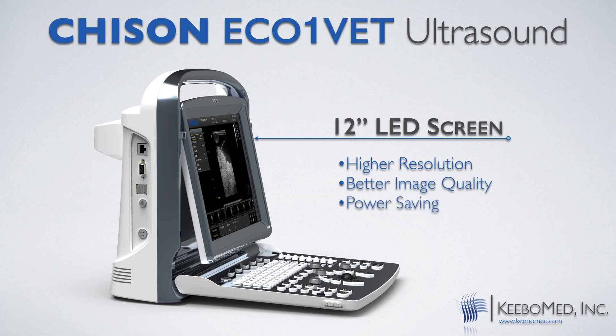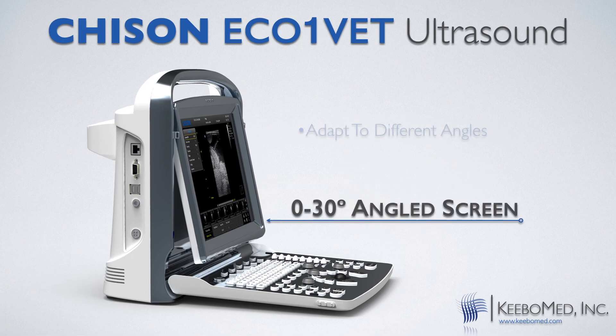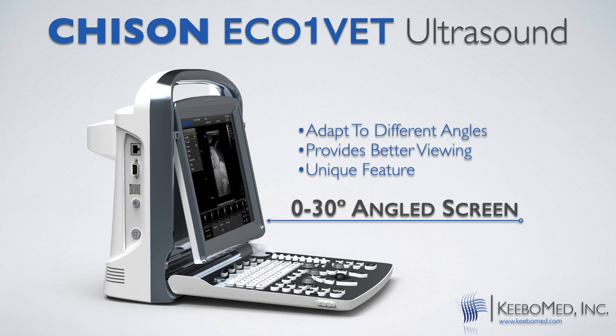The Eco has good image quality but at the same time is easy to carry, making it great to use in outdoor environments. The screen also tilts, which makes it easier to look at from different angles.